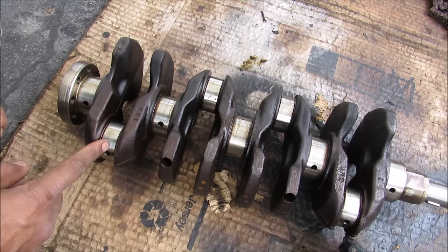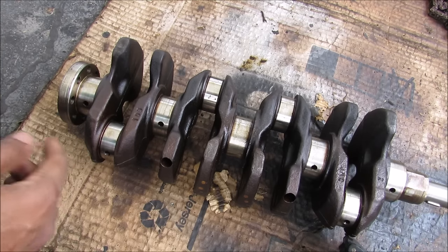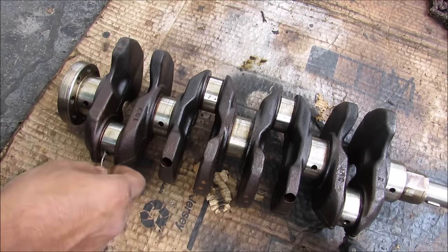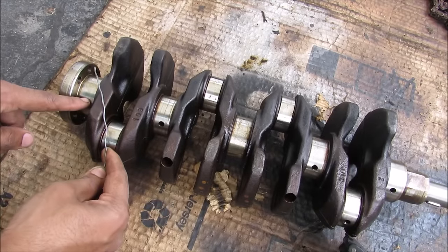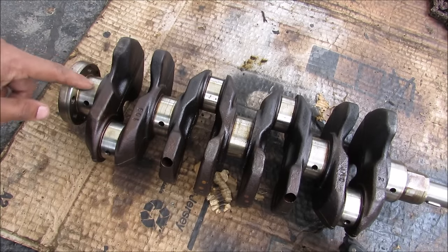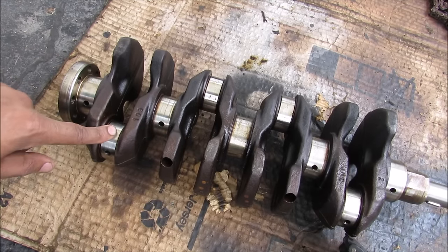You can see how the connecting rod bearings are lubricated through these holes here. If I take a wire and poke it in, you can see that it runs in the direction of the first main bearing — so it's actually a hole drilled in this direction that allows oil to go from this bearing to the connecting rod over here.